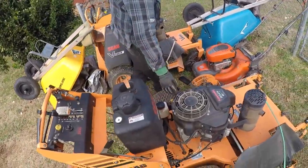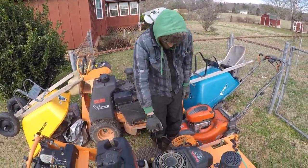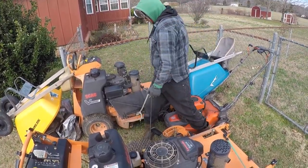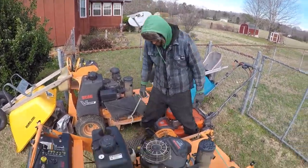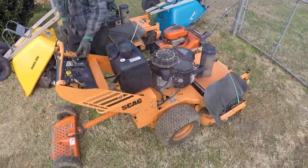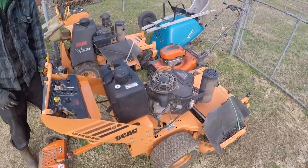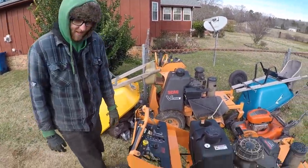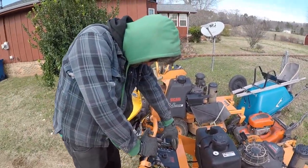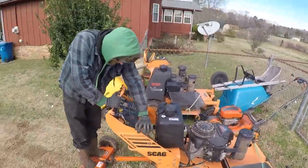Alright, here we go — wait, hold up. How many pulls you thinking? One? Let's say four. Oh snap, wow — almost six! Two pulls, two pulls! Impressive, very impressive.